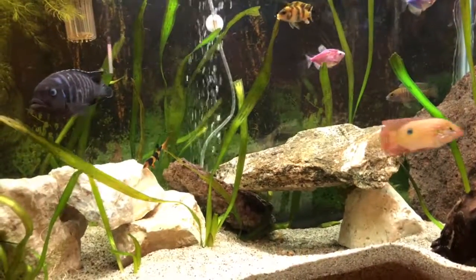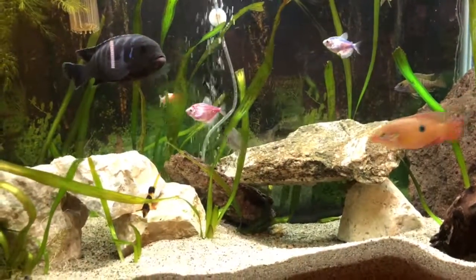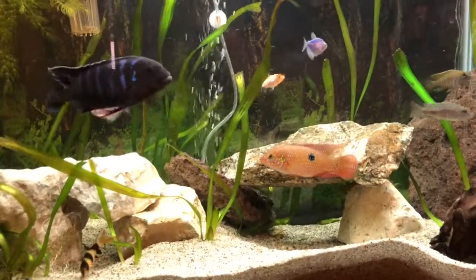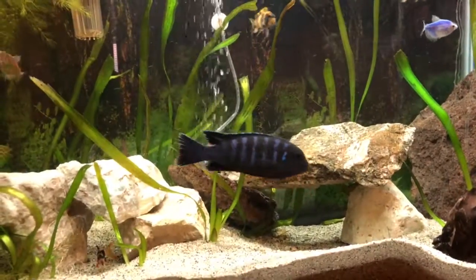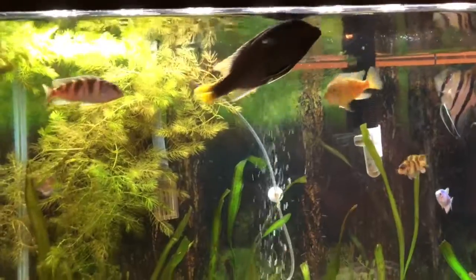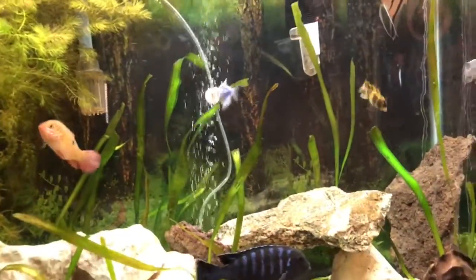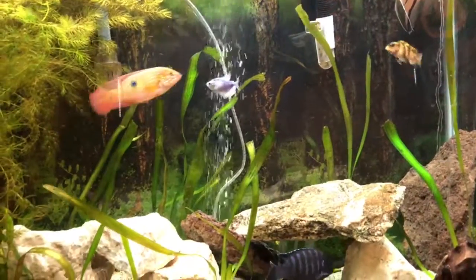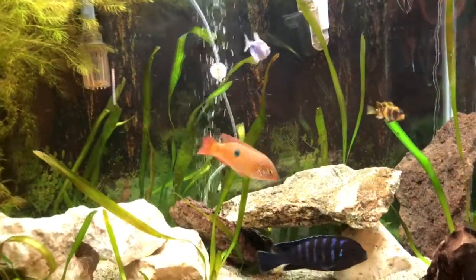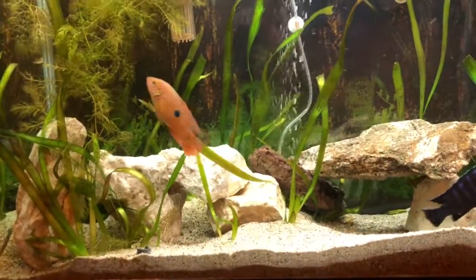This is just kind of the whatever tank. I've got some Glowfish in there from my son. There's an African Jewel. And then we've got some assorted Mbuna, because I typically have the practice of putting in one of these smaller fish when I bring in a bigger fish into my 125, just so that fish don't pick — basically use them as a dither fish.